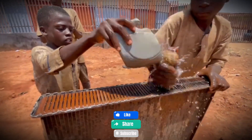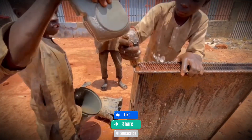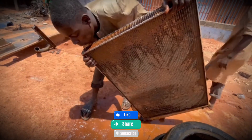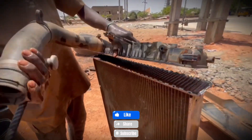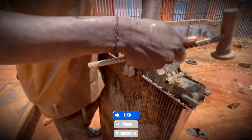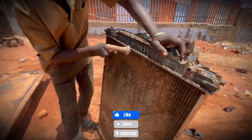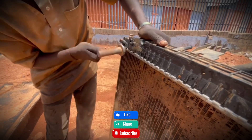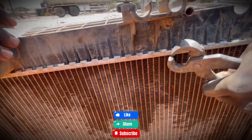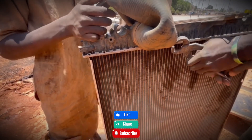Once the casing is open, it's time to clean the inside. The task of scraping away the tough buildup is handed to the smallest assistants. Armed with thin wires, one boy carefully pokes through the radiator fins, while another uses a stiff brush — though sometimes a little too aggressively — to scrub off the grime. Meanwhile, the smallest helper finds his own rhythm: for every one cup of water he pours into the radiator, two end up splashed over his own head. It's messy, chaotic, and absolutely heartwarming.